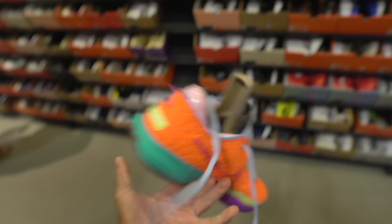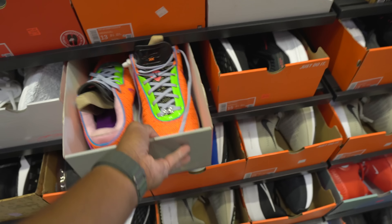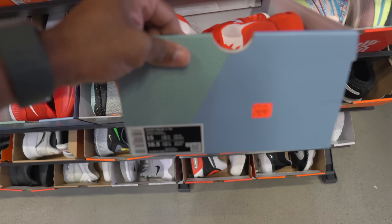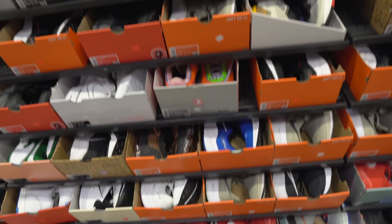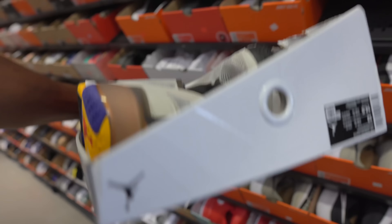There's a 13.5 here for these LeBrons but no additional discounts unfortunately. I do like this colorway — it's not bad, but it's going for retail: $200. Here's the other colorway I saw, same price $200. Haven't seen this colorway at all. What was this — 334 Team Banks? $64.95, all big sizes with the exception of those.